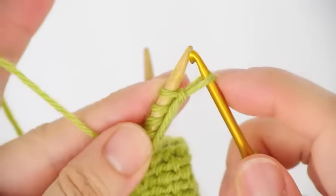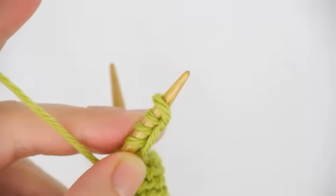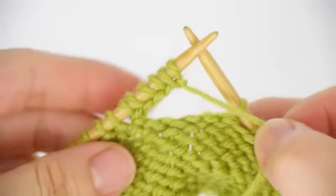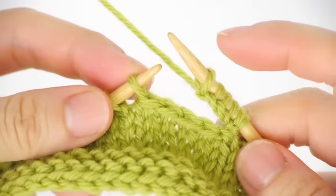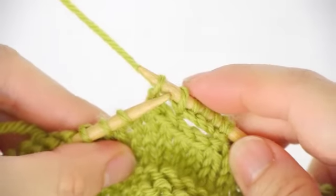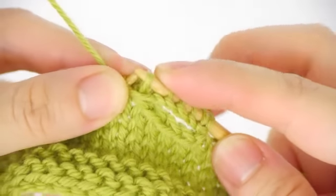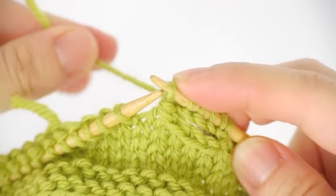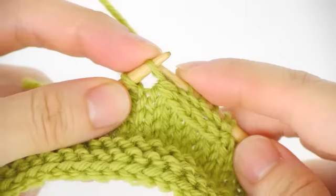After making the last chain stitch, you don't bring the working yarn back — instead, put the loop onto the needle, so it looks like you've made five stitches. Then turn the work around onto the right side. Slip the first stitch on the left onto the right, then pass this fifth stitch — the last loop — over that stitch. Slightly tighten this loop but try not to tighten it too much, then slip this stitch back onto the left needle.